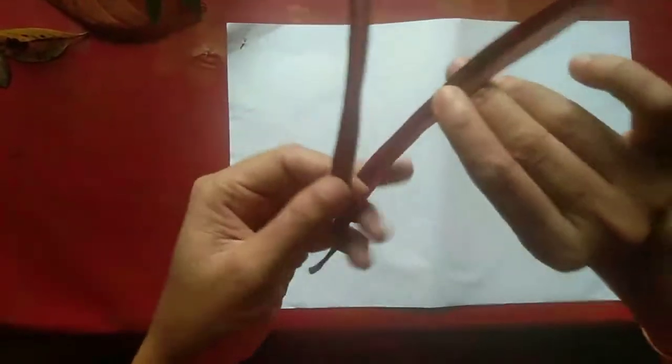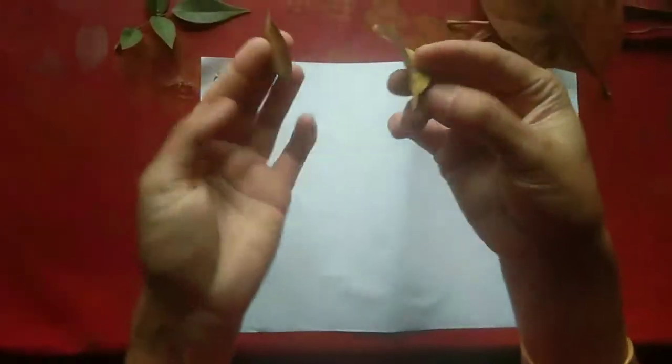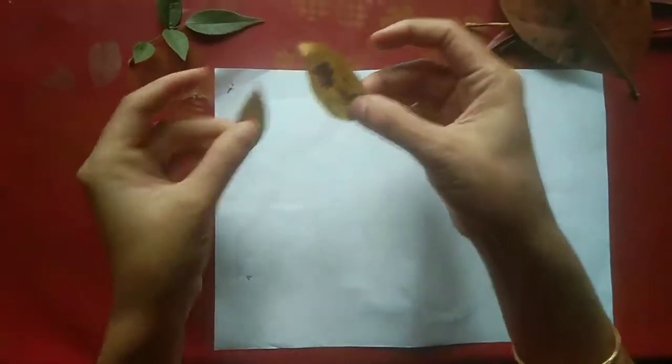Hi children, now you can collect some dry leaves of different plants. Teacher will show you how to make pictures. First you take one A4 sheet, then you decide which animal you are going to make.